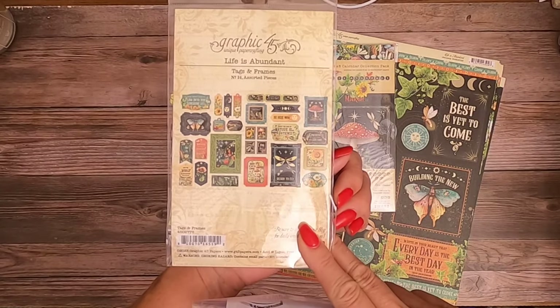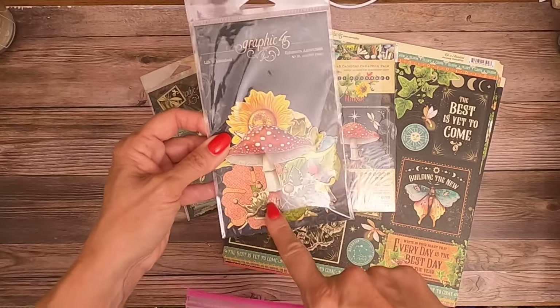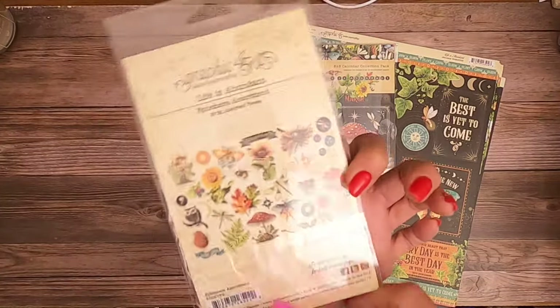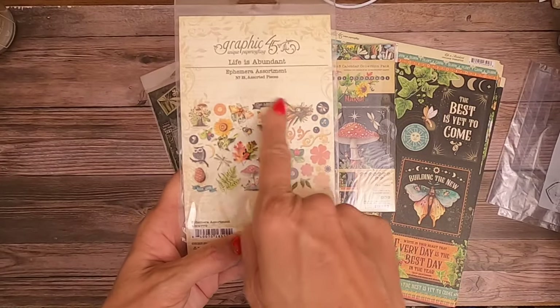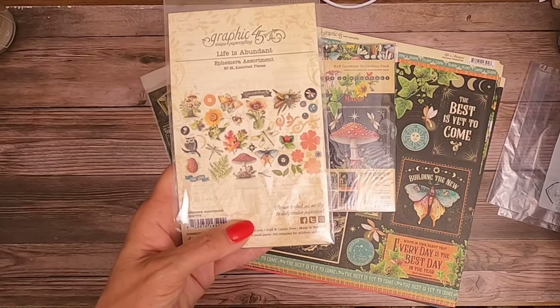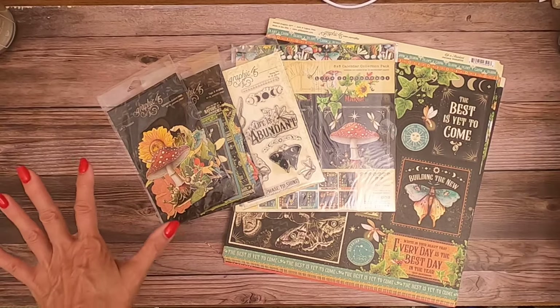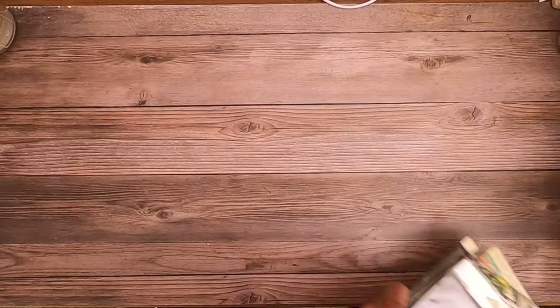There are still some die-cut flowers in here - they're just not the kind of flowers you normally label. As you can see, there's a couple of them, but mostly it's die-cut images. So that is Graphic 45's Life is Abundant.